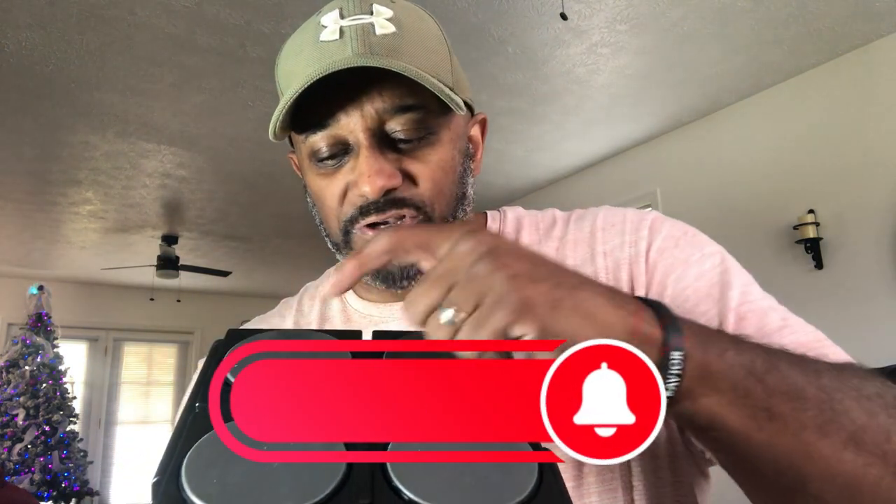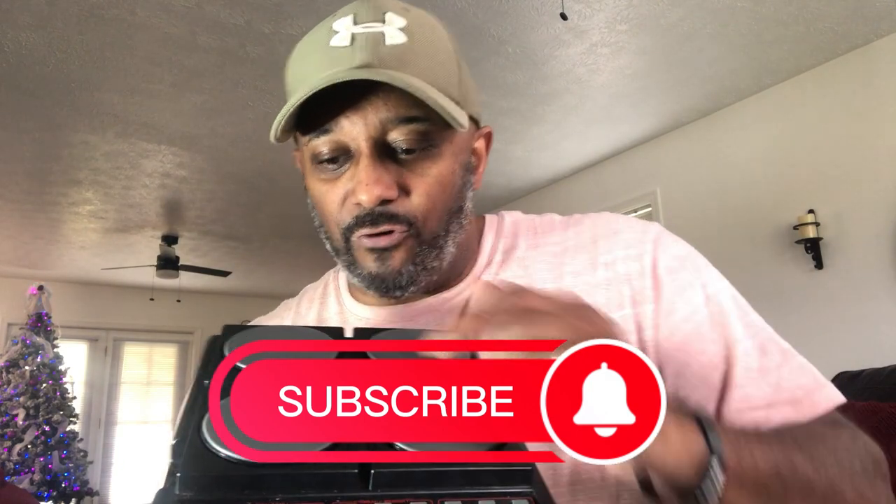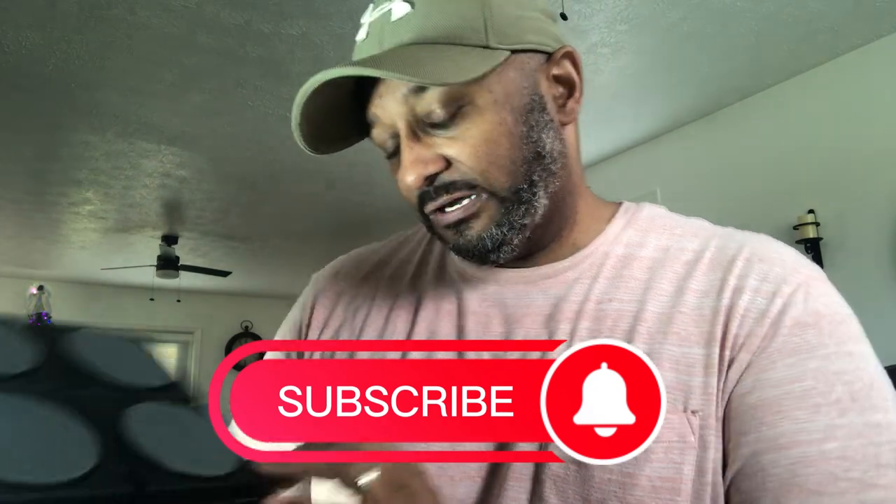When they showed the commercial for it I just thought they were so cool. So after 40 years — these things hit the market back in 1981 — we're going to plug these suckers up and see if they still work. Each of these pads has a different function: one is a tom tom, one is a snare, one is a cymbal, and the last one is just another type of tom tom.